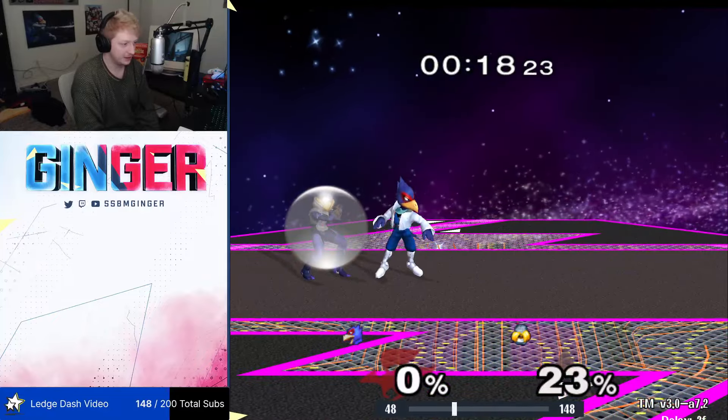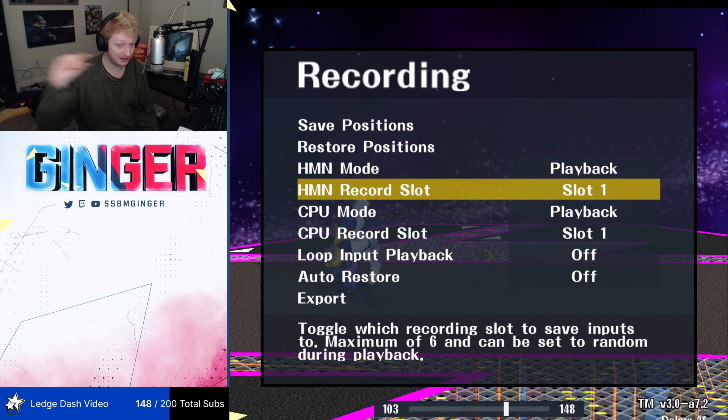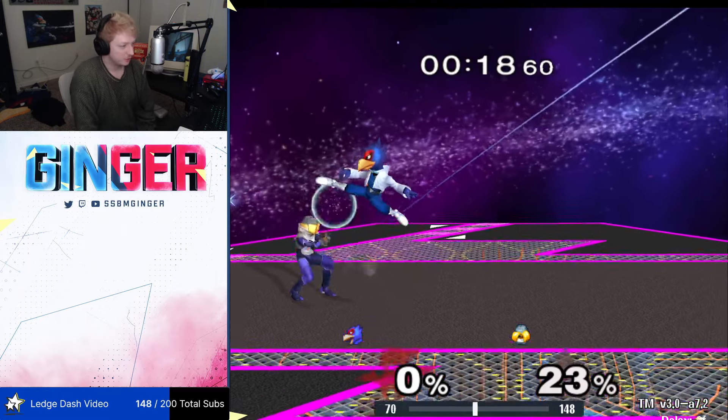So as you see, this is Falco fading away frame perfectly. He's trying to get away as fast as possible. This is a reasonable spacing to try and do this bait, at least from what I've seen when people do it successfully. I've never done it. But it just doesn't work with my method.